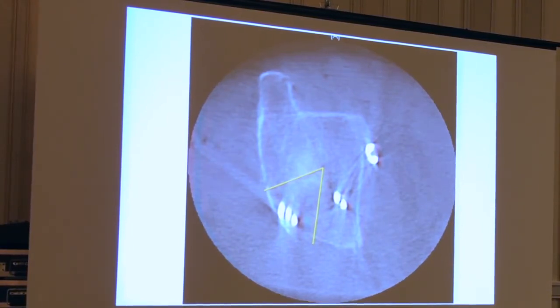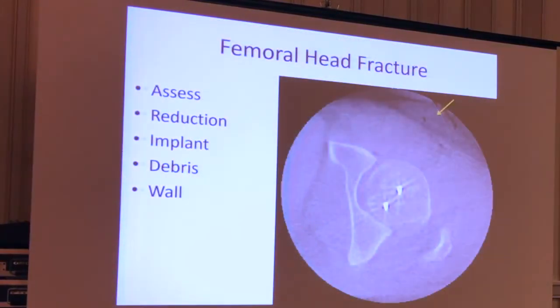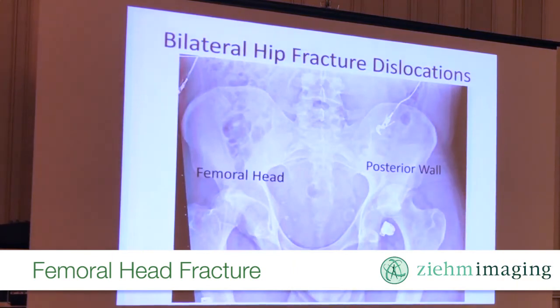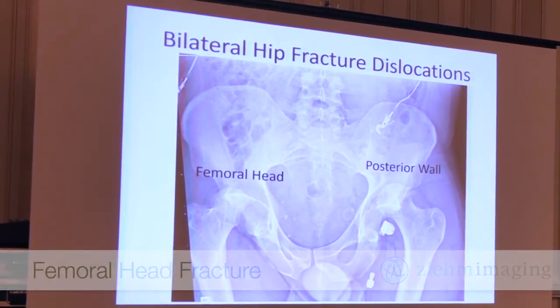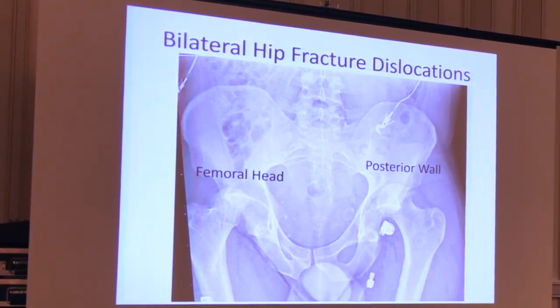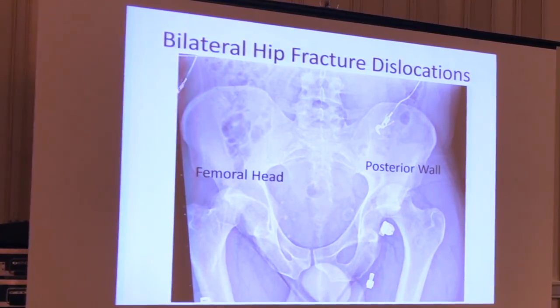This was a pretty interesting patient on a Sunday. He works for the University of Houston — they're having a really good football year, so he's a pretty happy guy. He's a young guy, maybe 42, and he's got bilateral hip fracture-dislocations. His left side is a real peripheral posterior wall — you can see the fracture fragment. His right side is a femoral head fracture that's fairly low — you can see the orientation of the femoral head fracture.